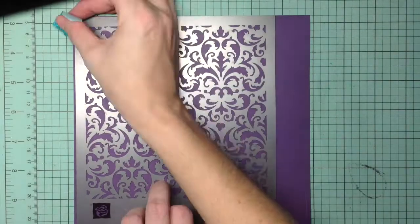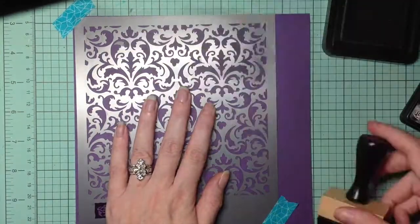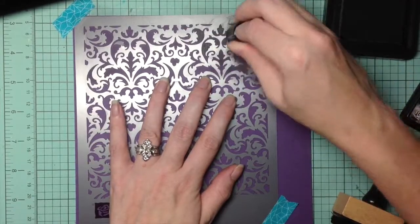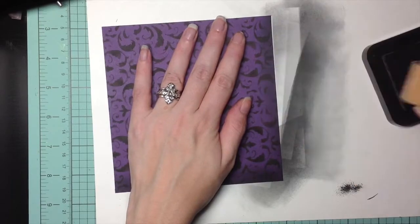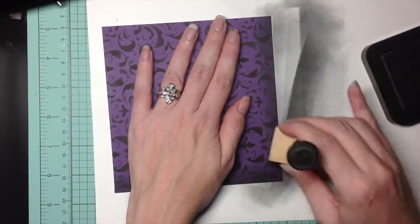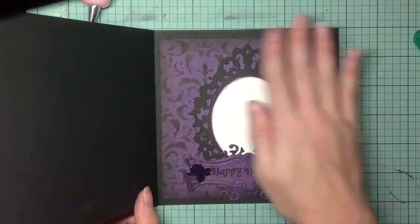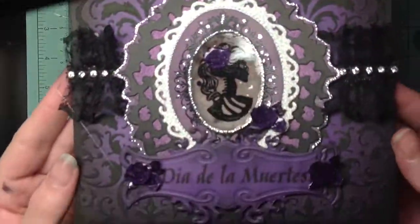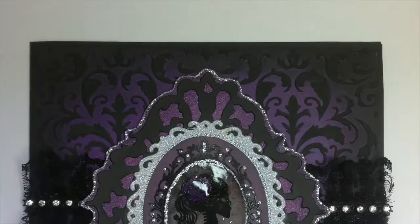Staying in the same theme, I use this template to do the inside of my card, taking it down and using the distress ink — it took forever and I ended up having to switch to a finger dauber. I again use the Tim Holtz distress ink to do the outside of the frame. I thought I had pressed record for the assembly of the inside of the card but I didn't, so that basically completes my card for today. I hope you liked it — thanks for watching everyone, see you in the next card, bye!